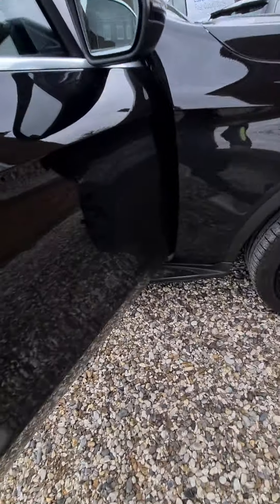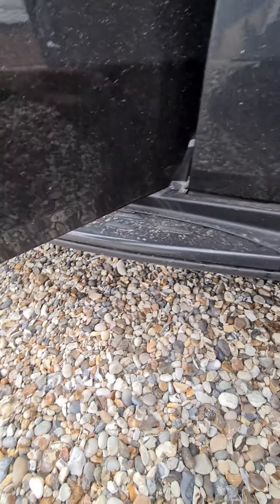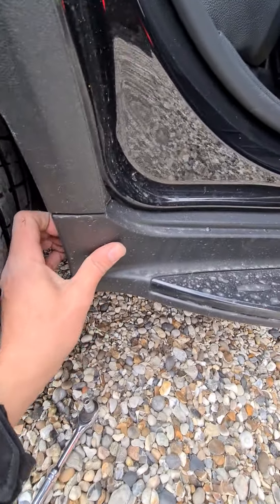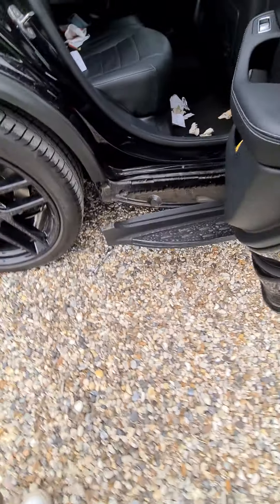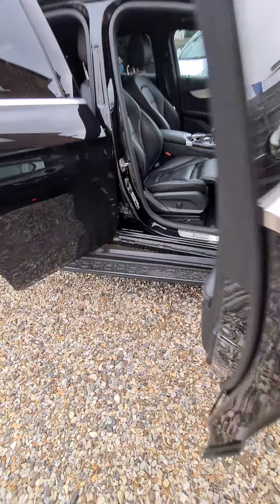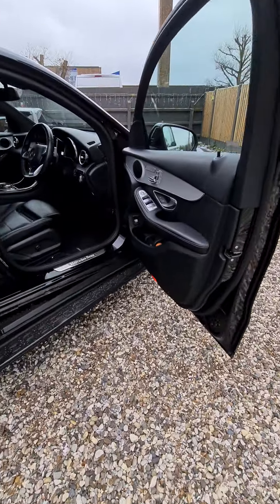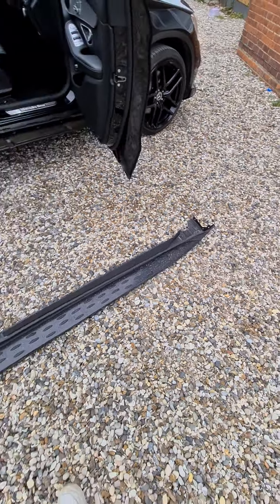What I've found is go to the front first, give it a pull and it'll pop out - as easy as that. Then go to the roof, give it a little pull and it will pop out. The whole thing literally just slides off the car. As you come around the front door, be a bit more careful to pull it backwards and take it underneath the car. And that's the side step off.